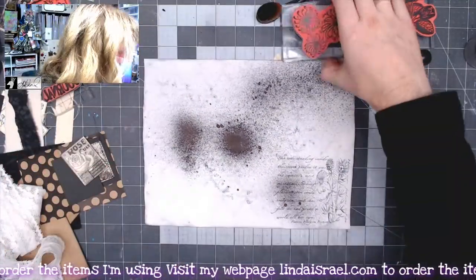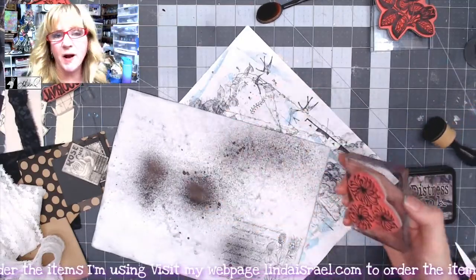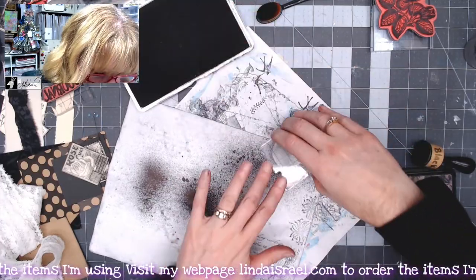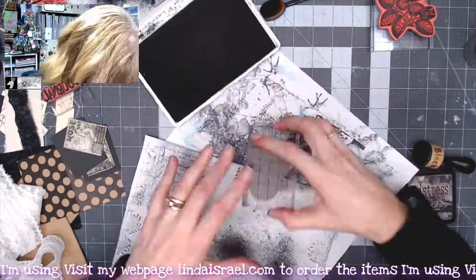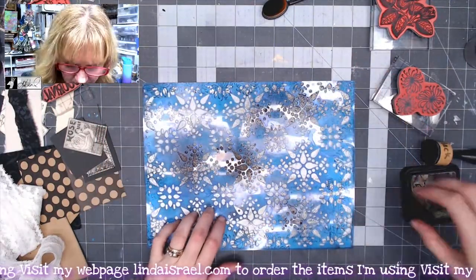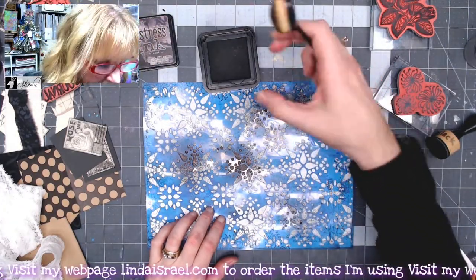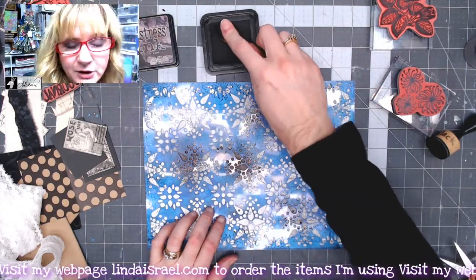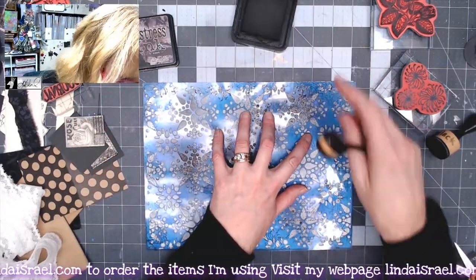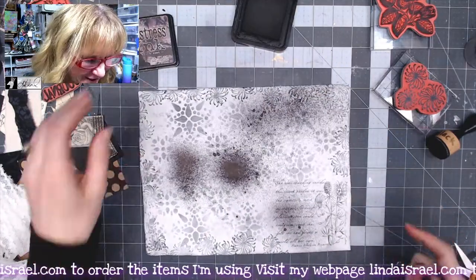I've got the spider mum stamp and I want to stamp it all the way around the outside edge. I'll rotate the stamp so that I get a different impression as I go around. I have a stencil from the January 2021 Artistic Stencil Club and I've got distress ink black soot and an oval blending brush. I want to come in and just add a little bit of pattern in between. I'm going to check my work — I like that, just a subtle pattern in the background.